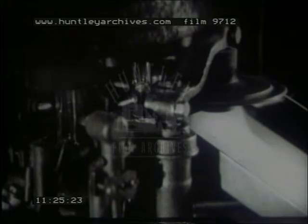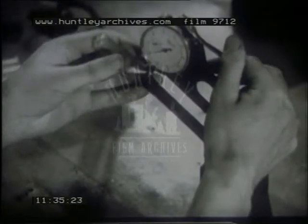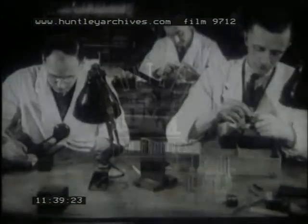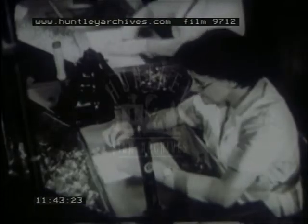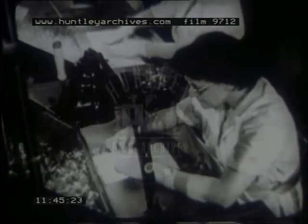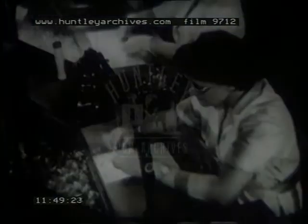Besides bulbs, all kinds of small glass sections are made. At every stage, the components are checked — here, the thickness of the glass is measured with a micrometer. In other parts of the factory, other components are being made. We shall be meeting the glass again at a later stage.